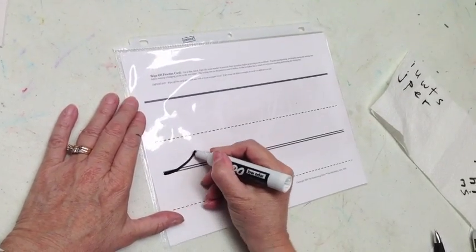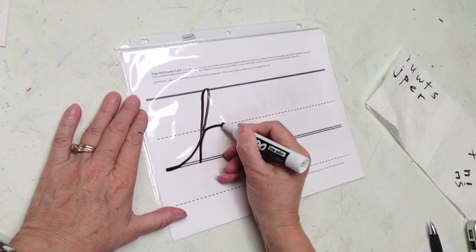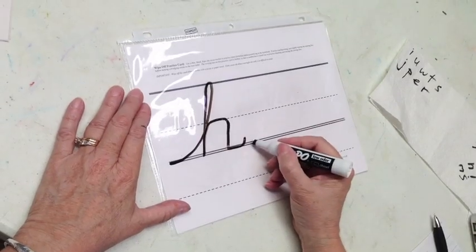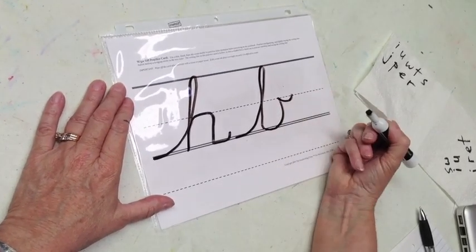Next is letter H: swoop up, make a hook, straight slanted line down, go up, trace the middle divider, come back down, touch and trace a half a smile. For B: swoop up, make a hook, straight slanted line down, round up, and a high bridge.